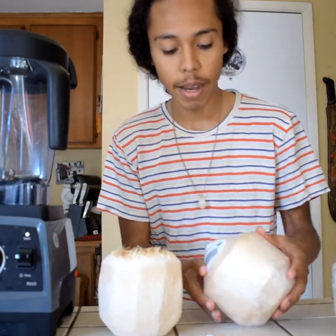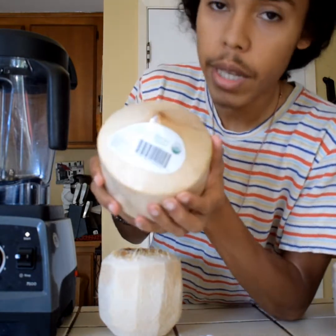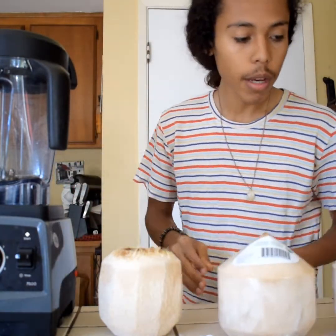Today I'm going to show you how to make coconut milk. I'm using USDA organic young Thai coconuts. You can find these at natural food stores, or you can order them online.